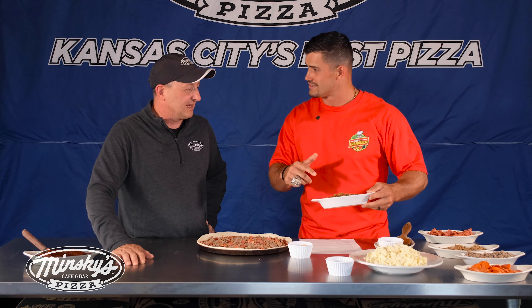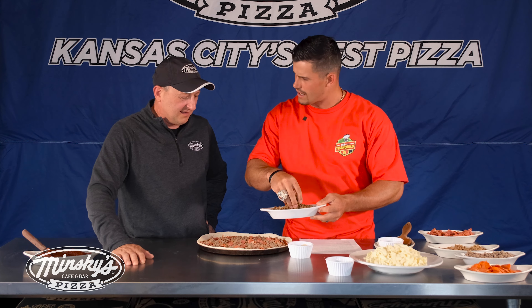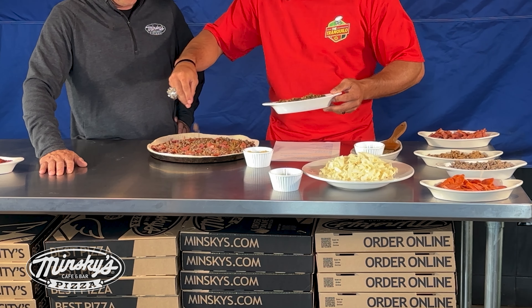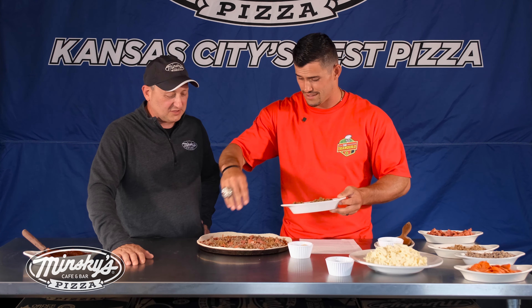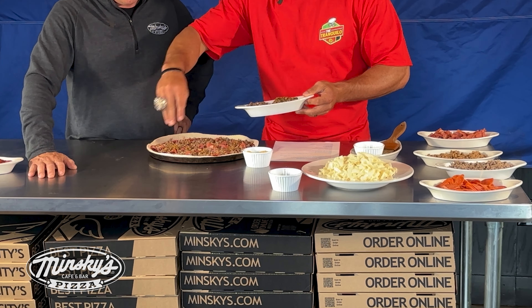Last one — let's go with the Italian sausage. Spicy Italian sausage, you can see it's nicely seasoned. It's high quality meat — there's a lot of good Italian meats on this. And Minsky's signature: all the meats kind of under the cheese. That's what we do, then we put a few toppings on top. We like to keep those juices packed in.